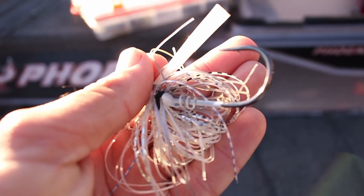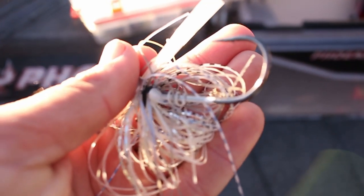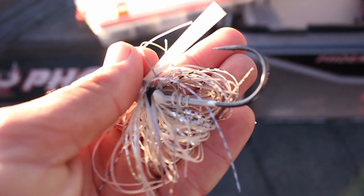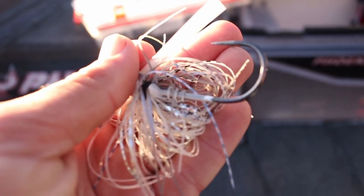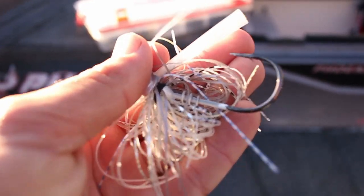One of the main reasons I really like this swim jig is the screw lock. That allows me to literally screw my trailer on, so I can keep skipping up under docks and it won't rip off even after multiple fish.